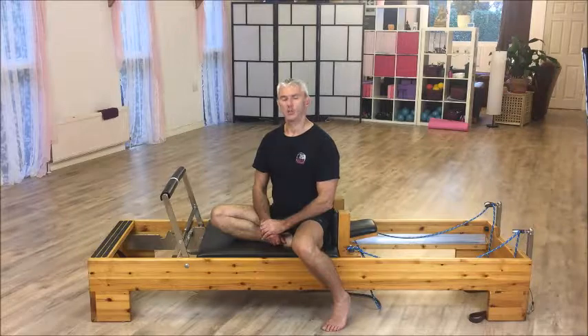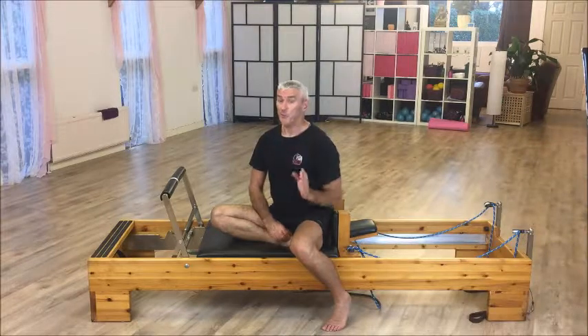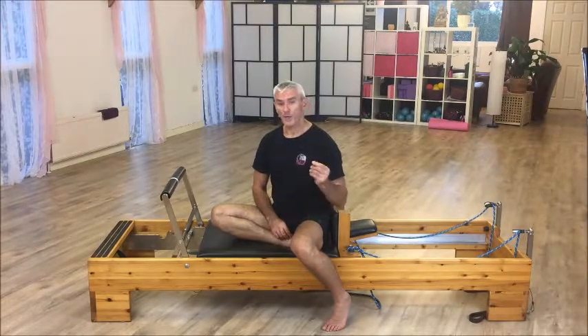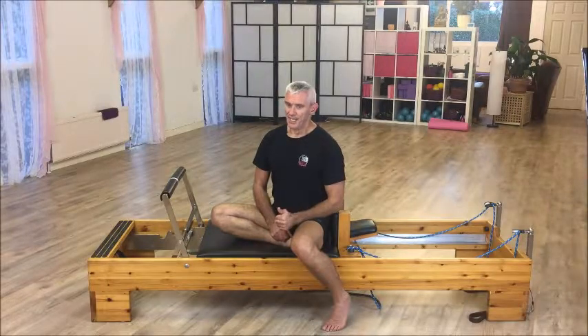The move today is lunges. As you can see I'm on the reformer. The main reason I give lunges is for a number of reasons. Although a movement might have a primary, secondary, tertiary purpose, it depends on why you as an instructor are giving it. Primarily, I tend to give lunges for hip flexor.